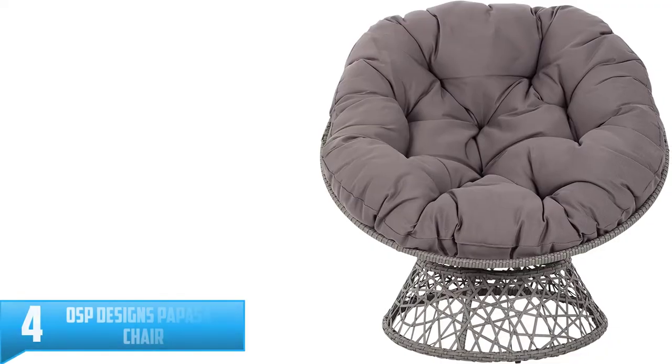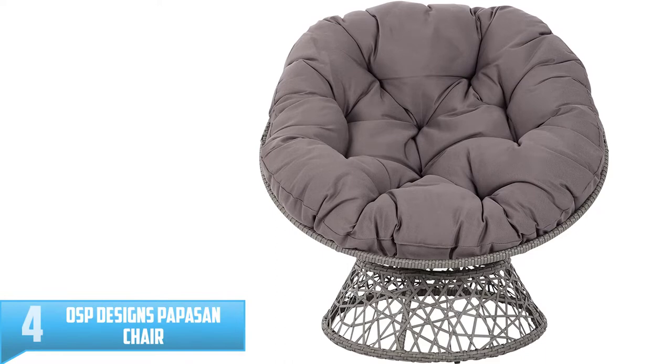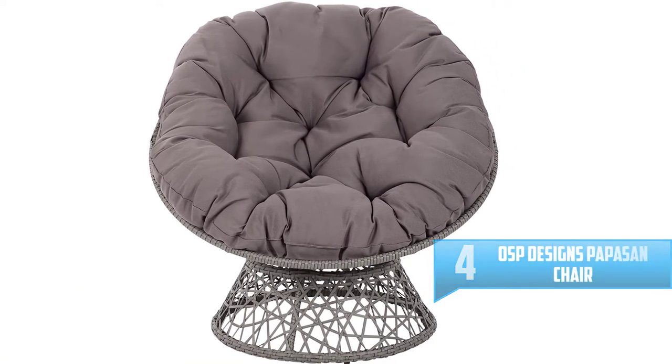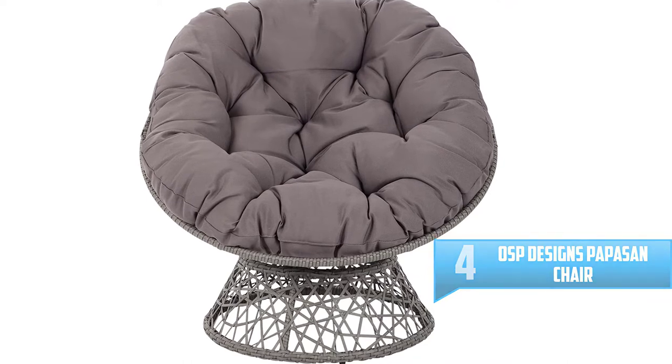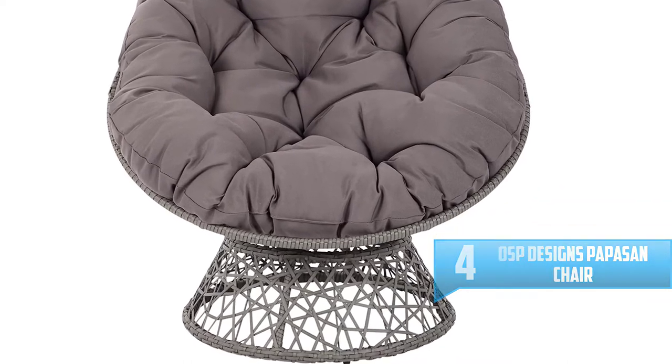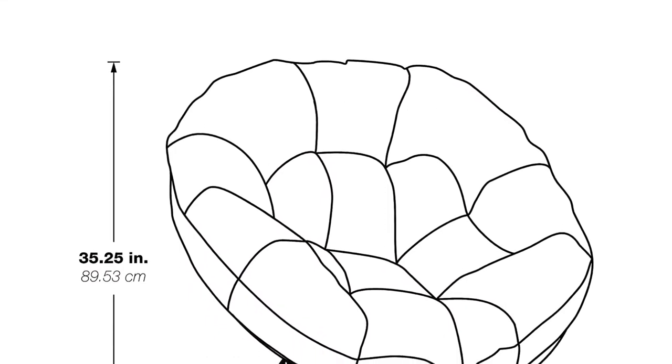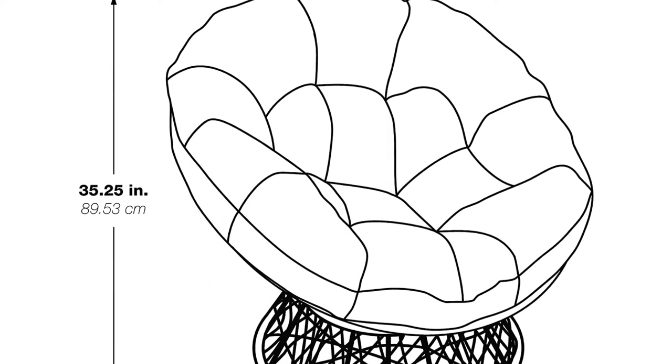Number 4: OSP Designs Papasan Chair. Are you looking for a comfortable place for relaxing and also add beauty to your home? This chair can offer that. It has a classic design which gives your home an elegant appearance, and the polyfill pillow cushion will provide you with a great and soft place to relax.